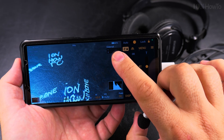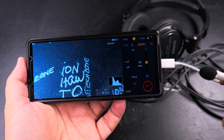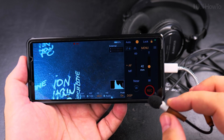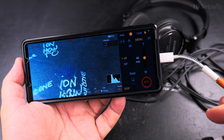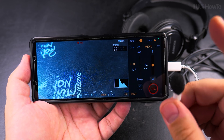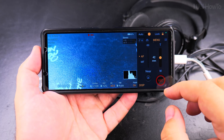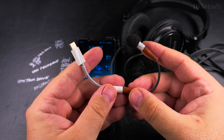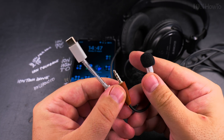It says 'external' — so the external microphone is recognized. I can use this adapter for an external microphone, but it really depends on the microphone and adapter. This microphone needs some power that the adapter here couldn't provide.